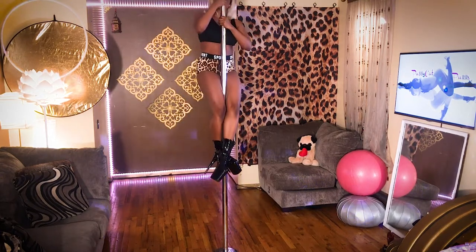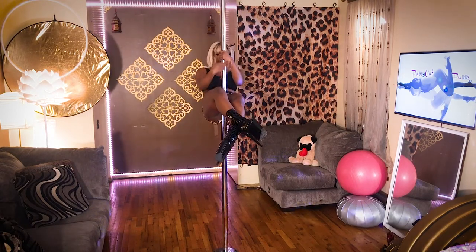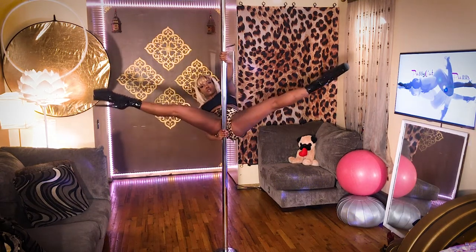Also from a climb, I'm going to come up into an inner thigh sit, walk my arms down. When I feel comfortable, I'll bring one hand under my butt, thumb up, and open my legs up into a straddle.